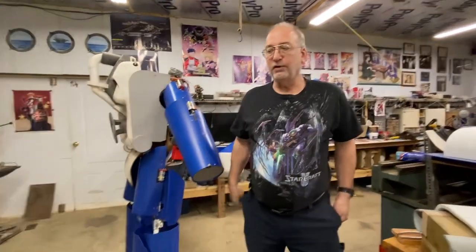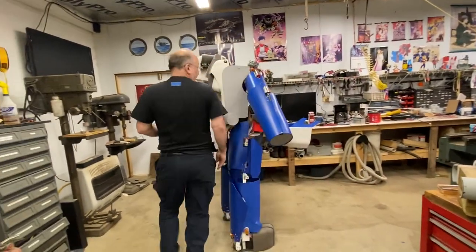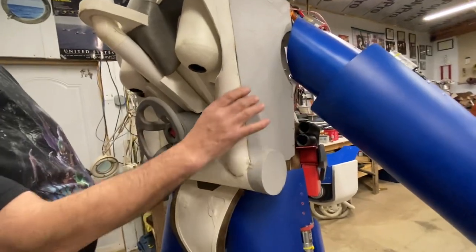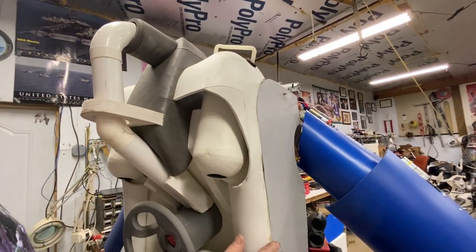Hello Fallout fans. It's been a couple weeks here, but I got quite a bit done on a suit. Got all the backpack stuff pretty much finished up, got all this buttoned up pretty well, ready for the finished work and small details.